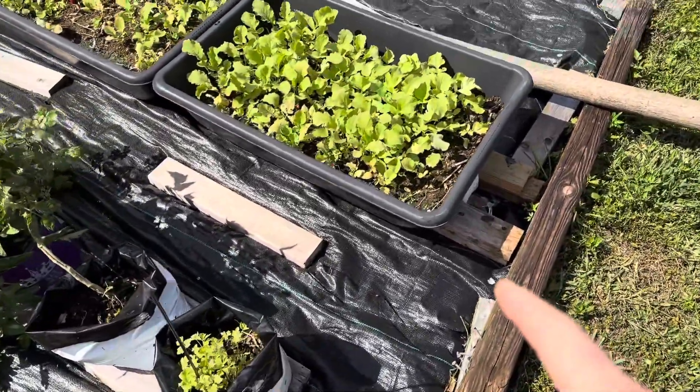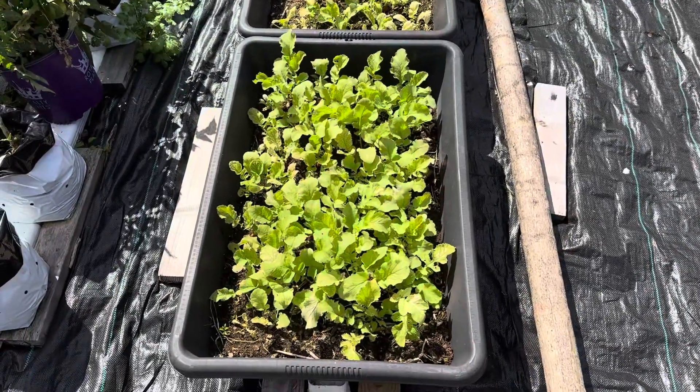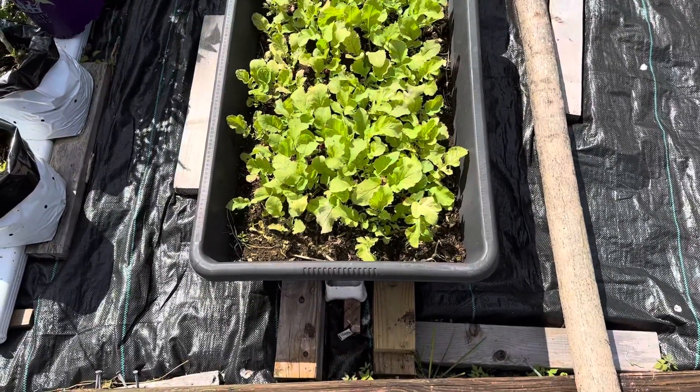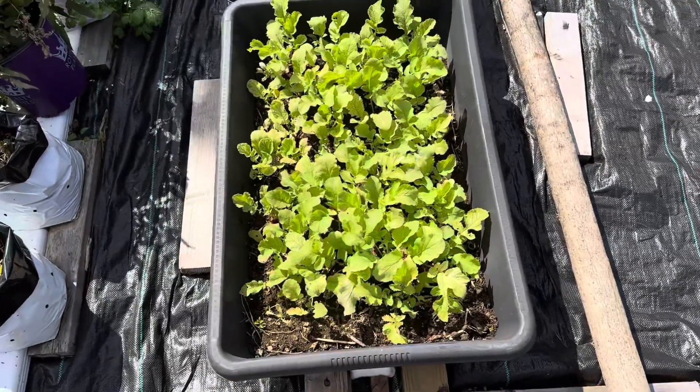Over here this one's a little bit different. You can see I'm using some concrete mixing tubs with three holes drilled in the bottom, and the wicks go through down into the gutter. This seems better for this type of plant.